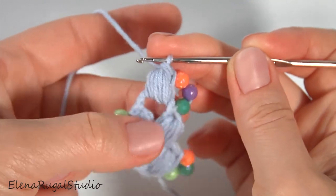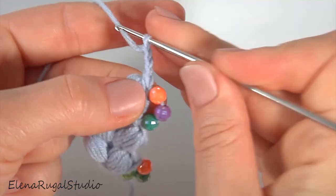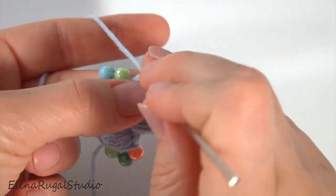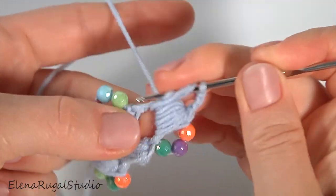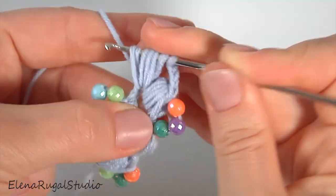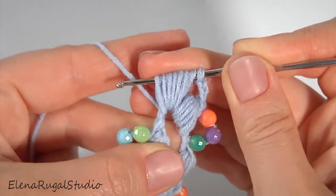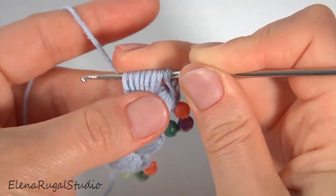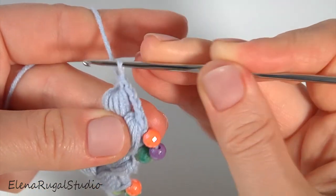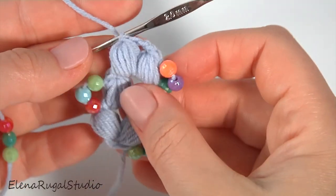Chain of three for the chain space. Make six strings for the second puff stitch: one, two, three, four, five, six. Then yarn over, pull through except the last one, and pull through two loops. My segment is ready.